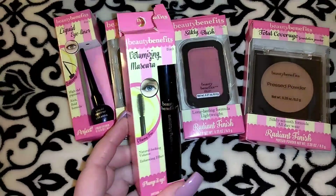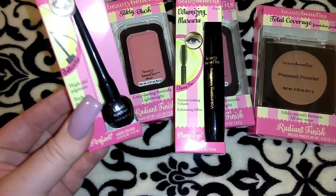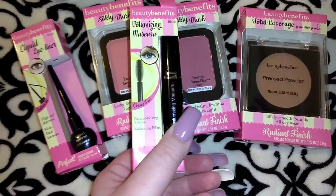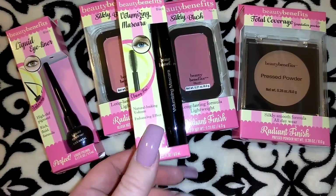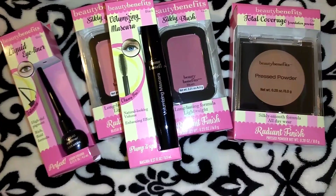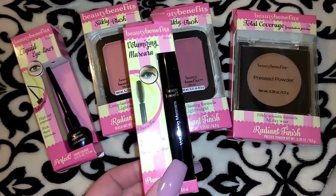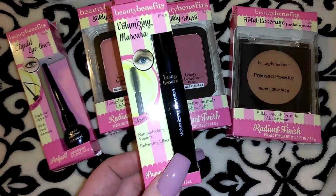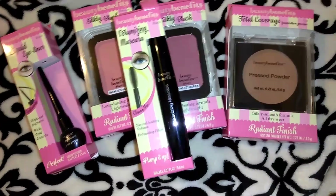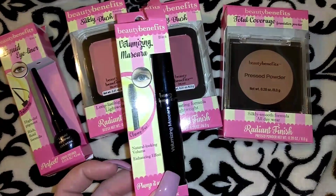I also got the mascara in the Beauty Benefits brand and I have to say I really like it — it's 0.27 ounces. I actually just grabbed it while doing my makeup in a rush for work because my Clinique one was getting low. When mascara gets old or low it starts making tarantula eyelashes that stick together. I did not have high hopes but I actually really like it. It's really wet, which gives you a chance to shape your lashes the way you want, and it doesn't dry super fast. I'll probably pick up one or two more.